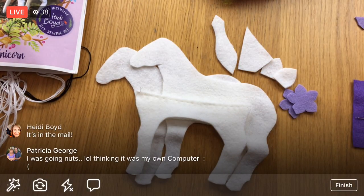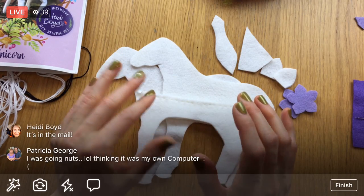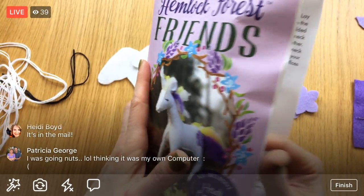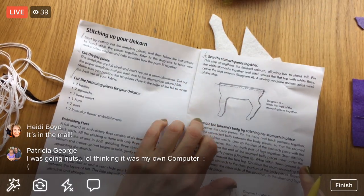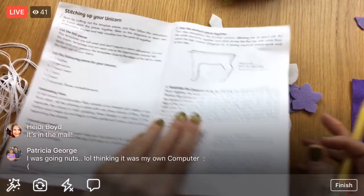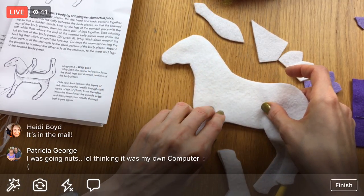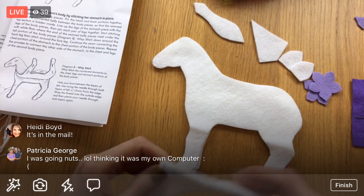When it conks out on my side, I'll write a comment in the Facebook post that it's not working and I'll be starting it up again. Here's the pattern — we left off here. I didn't check off number one yesterday. So: assemble the unicorn body by stitching her stomach in place. Stack together the body pieces — that's just putting this guy on top of this one. I accidentally nicked one, so I'll put that nick to the inside. Then pin the head and back positions together, and position the belly.